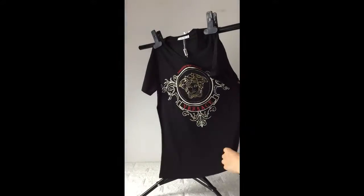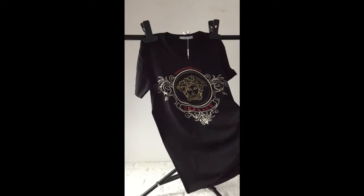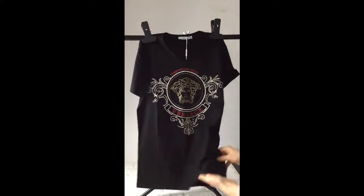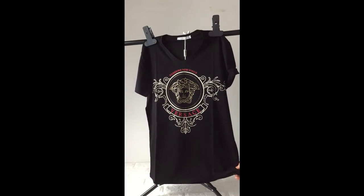It feels very cool and it's very suitable for summer wear. Simple but popular in fashion.